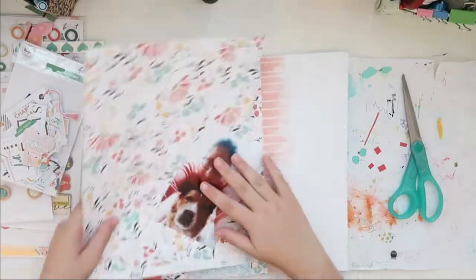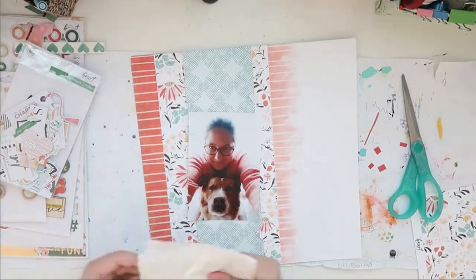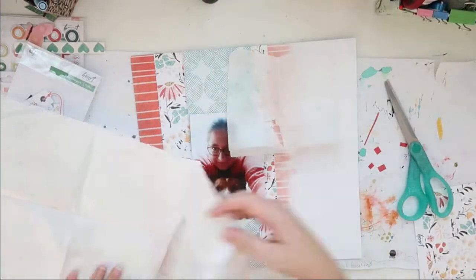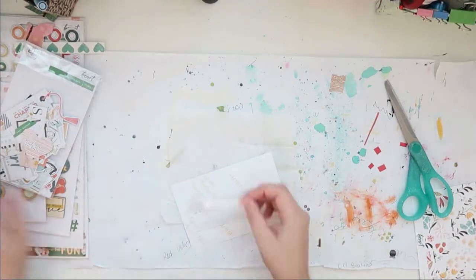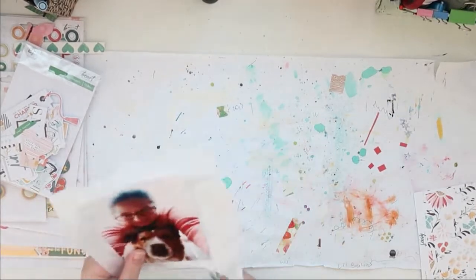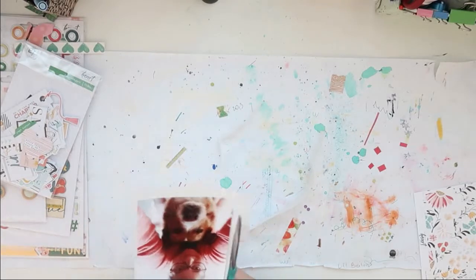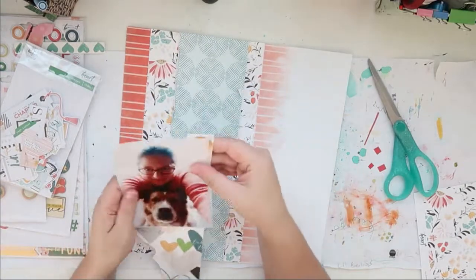I thought about backing this photo, but instead I just used some tissue paper to back it with. It does have a rip in it, but that really doesn't matter because I'm going to cover it up anyway.